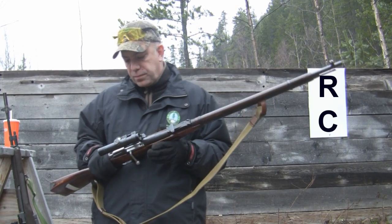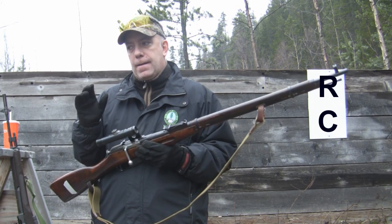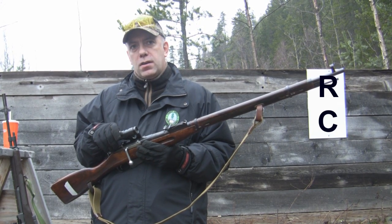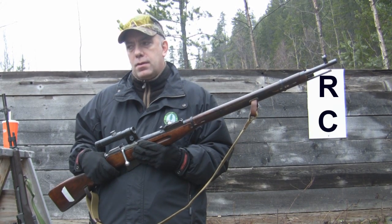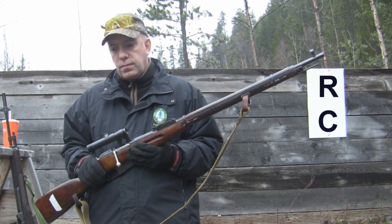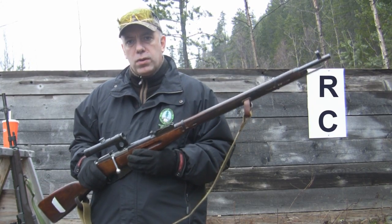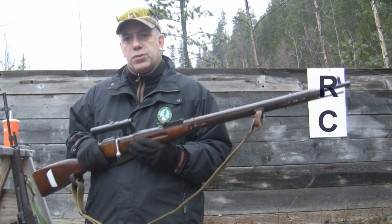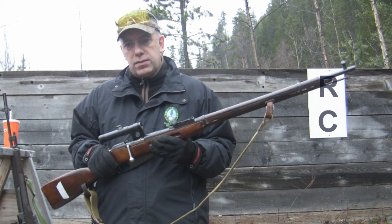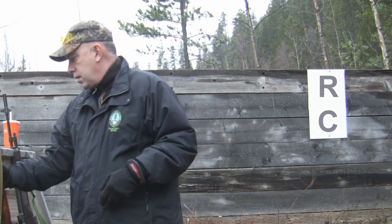I've grown quite accustomed to the PU sniper optic, so I've been thinking about putting one of these scopes on an M14. Now, I know a lot of you are saying that is against tradition to run a Soviet Combloc optical sight on one of the most American rifle platforms in existence, and I apologize, because that's what I have done. I held off for quite a while because I had very sincere concerns that putting a PU sniper optic on an M1A might cause some type of phenomenon like a black hole — however, Stephen Hawking recently admitted that black holes don't exist as we normally perceive them, so I gave it a go.